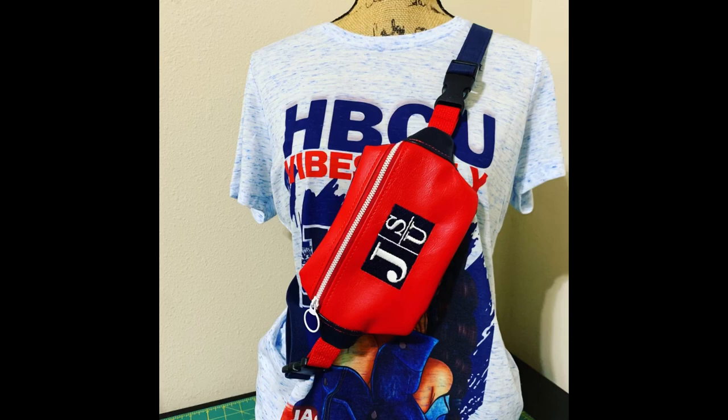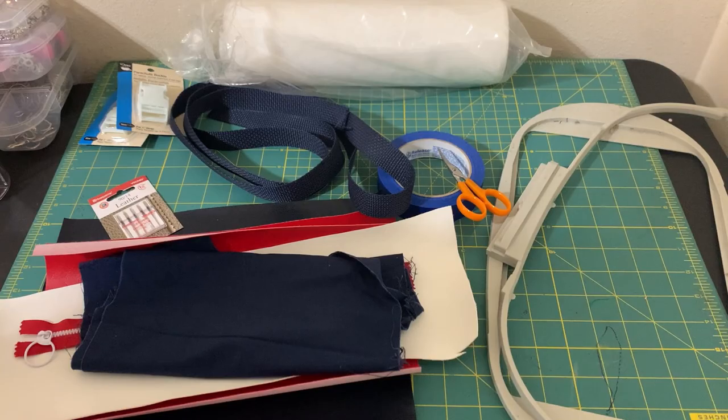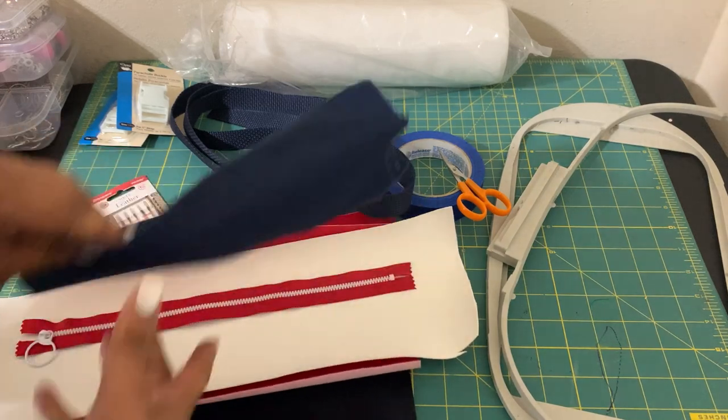This is Erica Chablis and this tutorial is on making the hipster bag from Starfish Embroidery. If you're interested in making this bag, stick around — let me show you some of the things you're going to need.